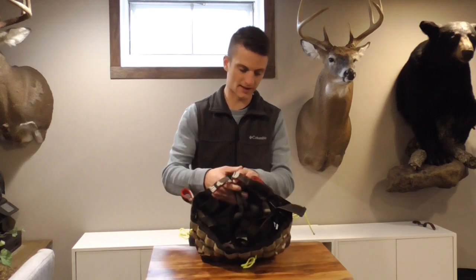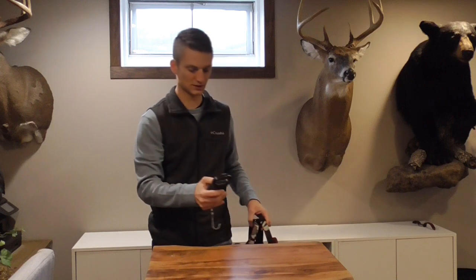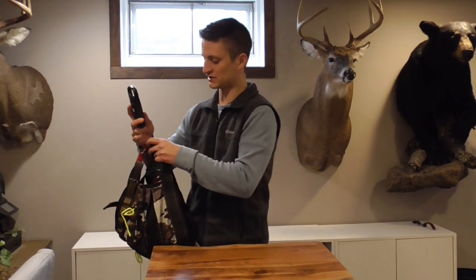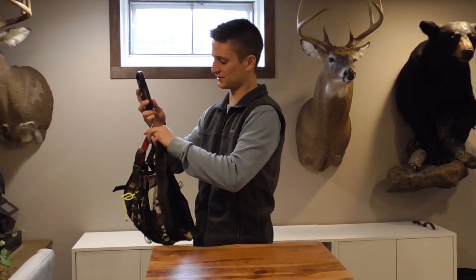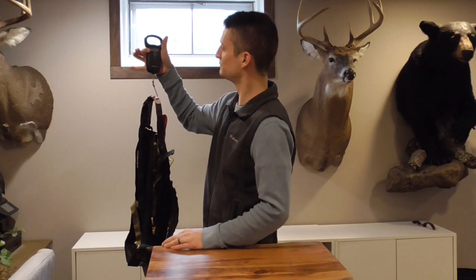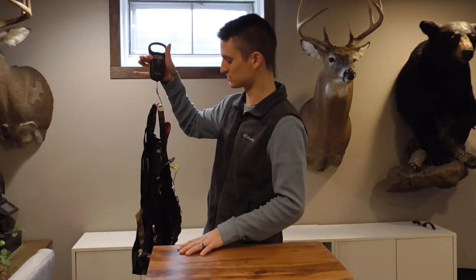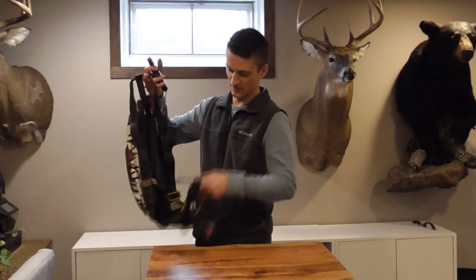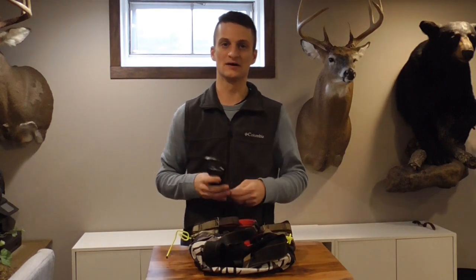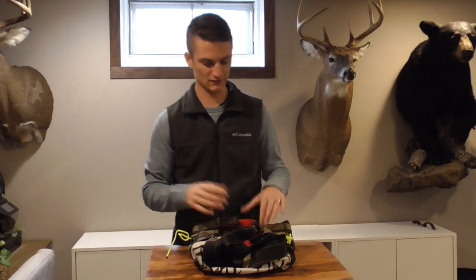I want to give you a weight on this saddle. Keep in mind we'll deduct about an ounce for all those Night Eyes gear ties. Arrow Hunter advertises it at just under two pounds — it came in at two pounds, one ounce, so we'll call it two pounds even. That's about 14 ounces heavier than the Tethered Mantis of a similar size. Not bad as far as the weight goes.